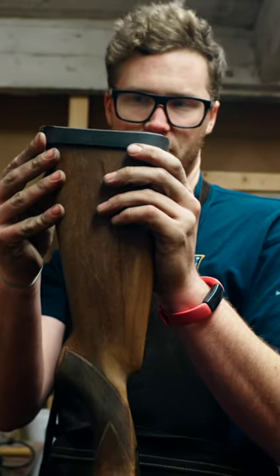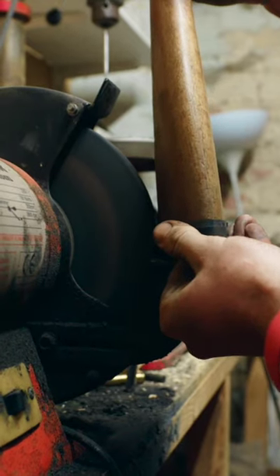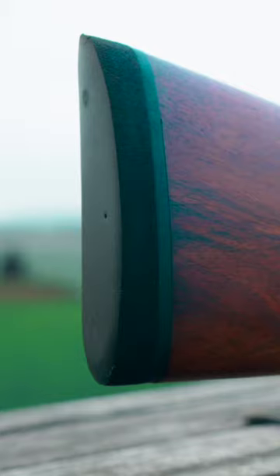I took the old pad off, found a new one that would work, and then ground it down to fit. A quick bit of sanding and this gun was ready to shoot.